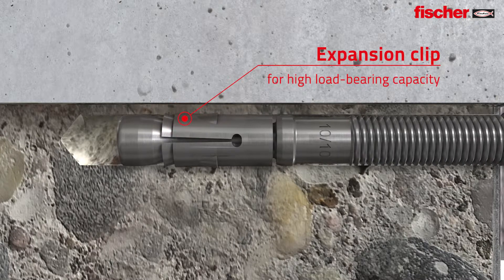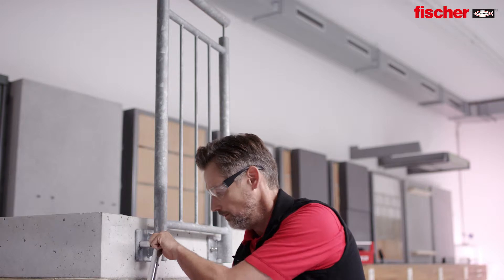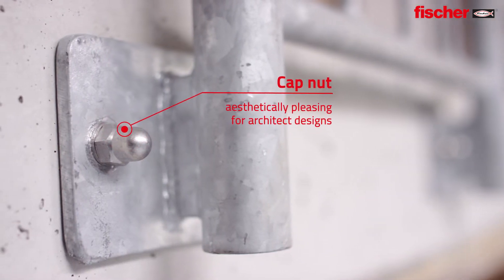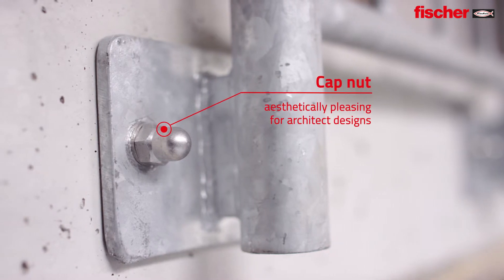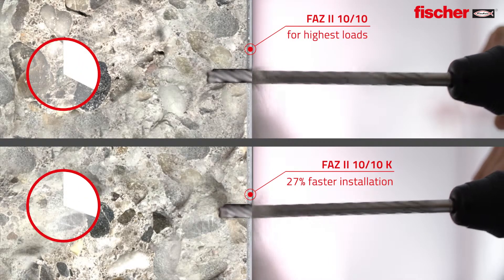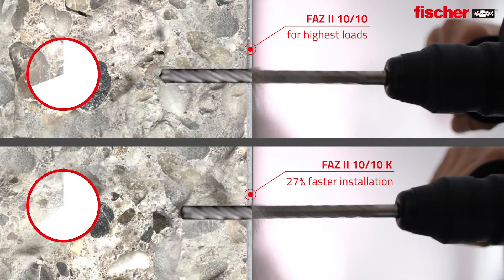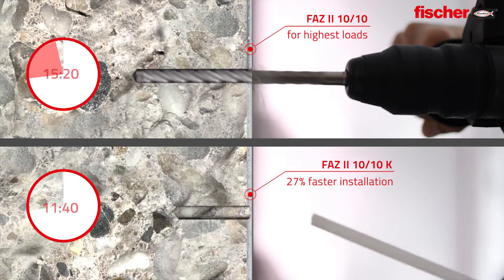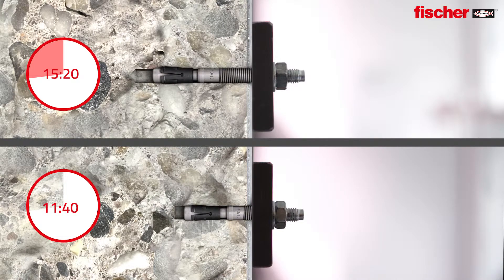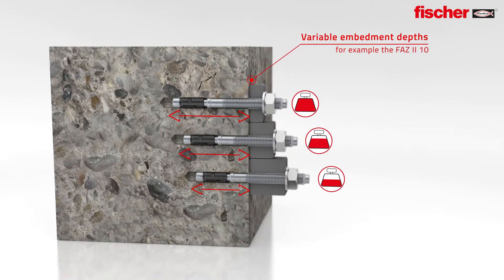The tried and trusted expansion clip ensures stability and highest load bearing capacities. The new cap nut gives the option for a more aesthetic finish. The shorter bolt makes considerably shorter drill hole depths possible for a significantly faster installation.